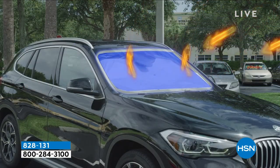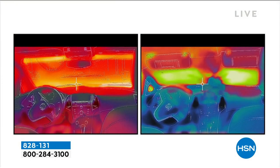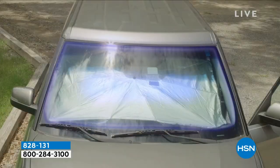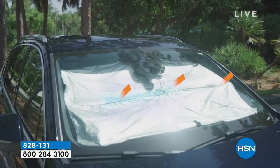Now I know it's cold out, but you know who doesn't care? The UV rays. They don't care. All year long they are damaging your dashboard, your steering wheel, your seats, all the interior of your car. And that's why you want to block them.